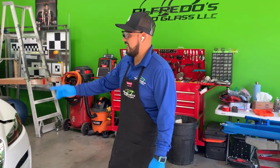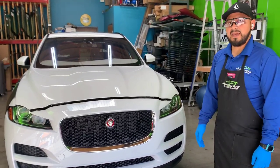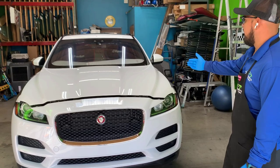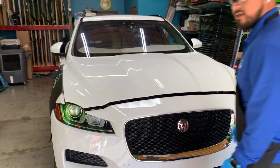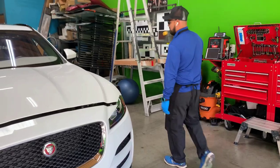Today I'm going to be working on this 2018 Jaguar F-Pace. Let's get started with the installation. As you can see, I've already prepped the vehicle, so it's very easy to work on. We did our pre-inspection — pre-inspections will save you a headache and a lot of money.